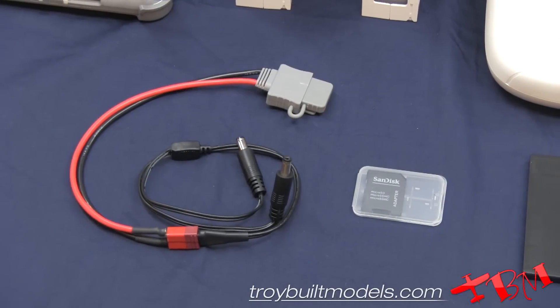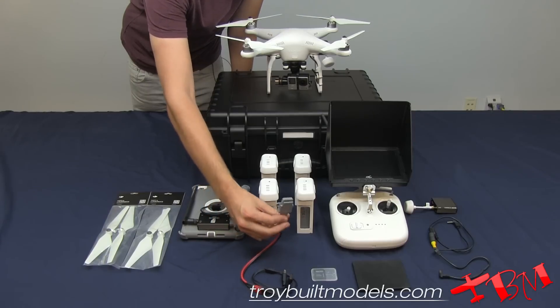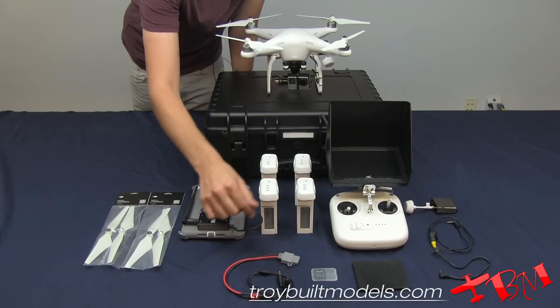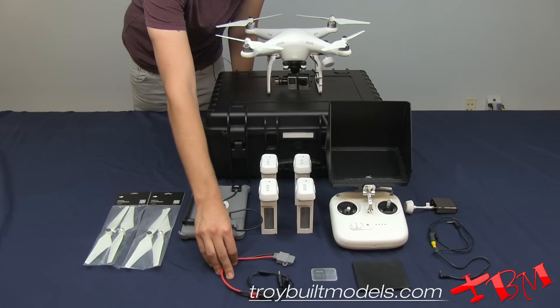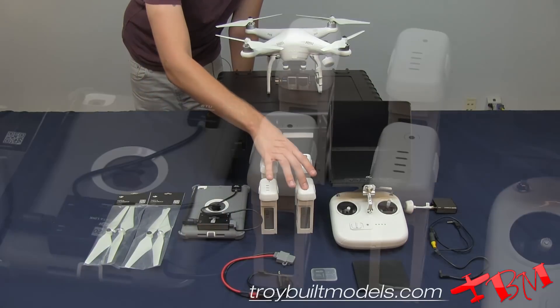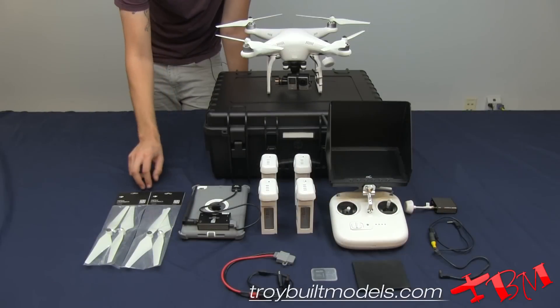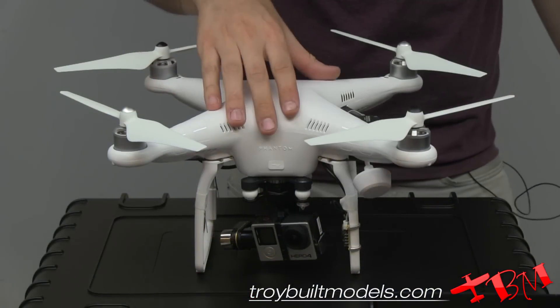We've got a cable here so that when you're out in the field, you don't need to plug direct in. You can go from your own battery to power your ground system, your monitor, or your video transmitter itself. Four batteries, your ground station for your data link, your iPad mini, and two sets of props.